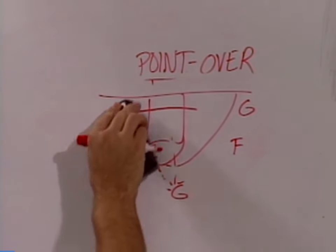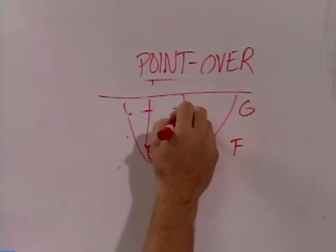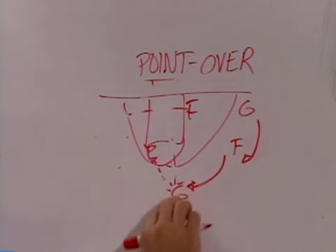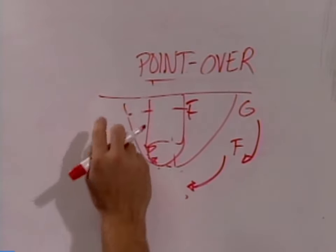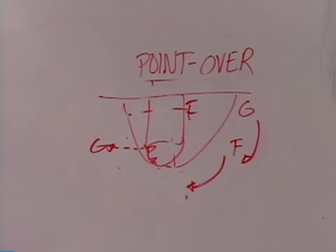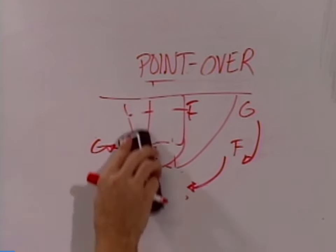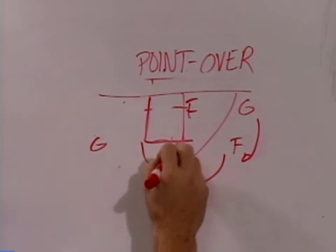At this point, all the other players have to make this read. As he sees the forward cutting through, he's filling this spot and coming up as well, and the guard has cut through. We'll throw the basketball to the wing, and from this point we like to get into a side screen and roll for our guard in the post. We like to end that a certain way, and we'll take a look at that as well.